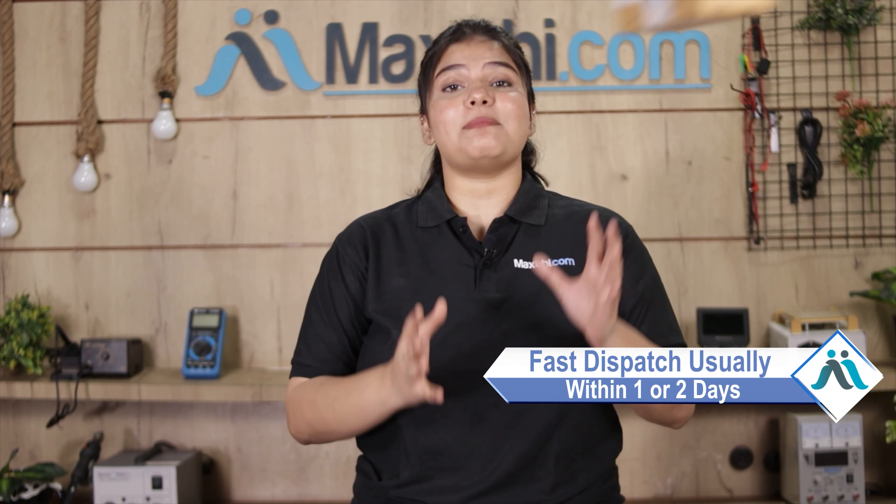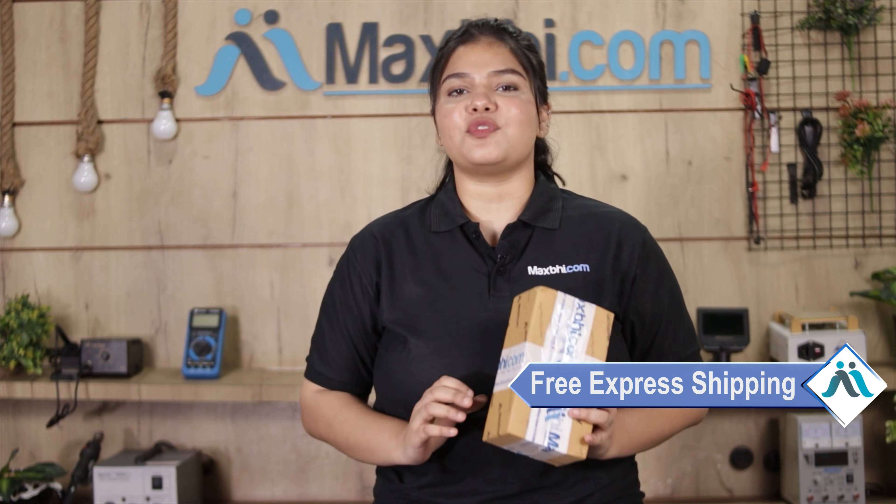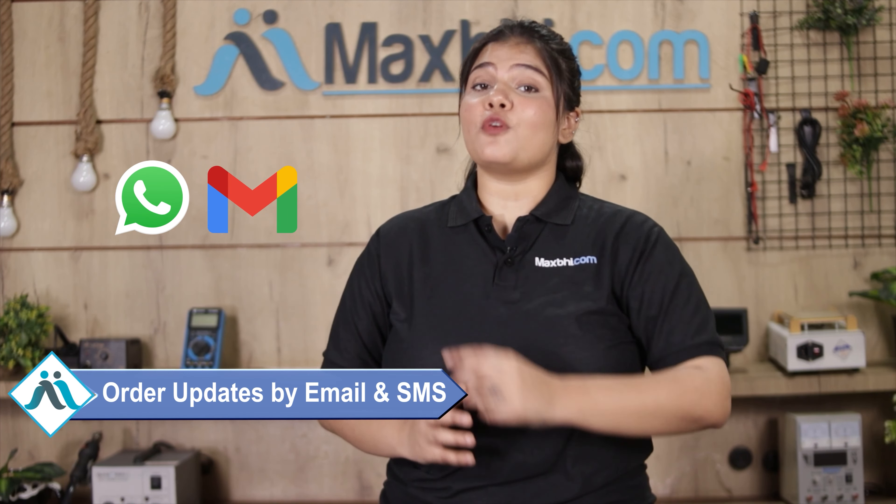Once your payment is done and your order is processed, it will be safely packed and dispatched within one or two days. Shipping is free, so you just have to pay for the product and nothing else. Your order details will be sent to your email and phone so you can easily track your order status.